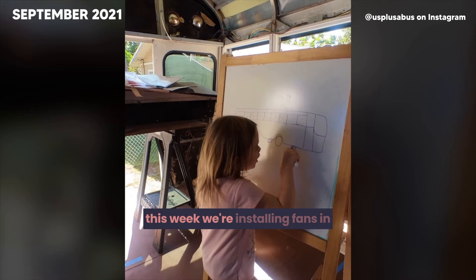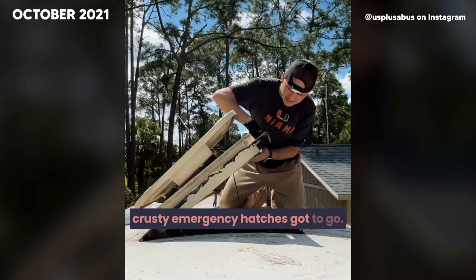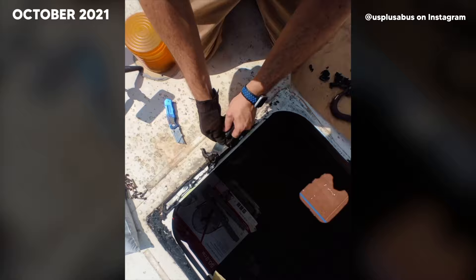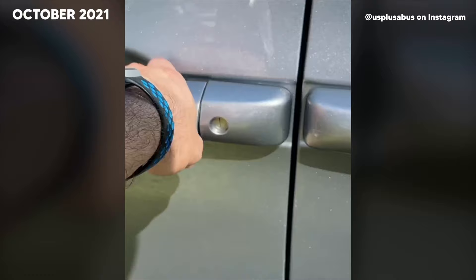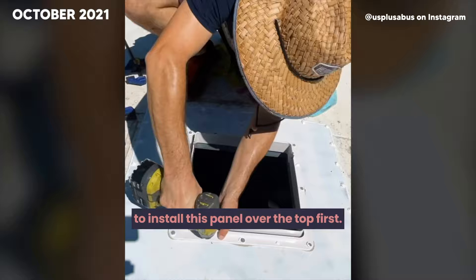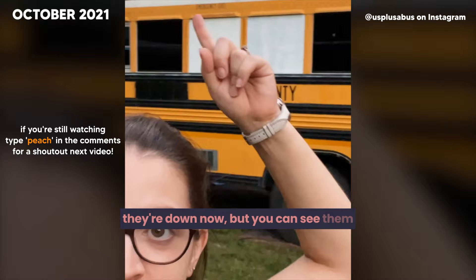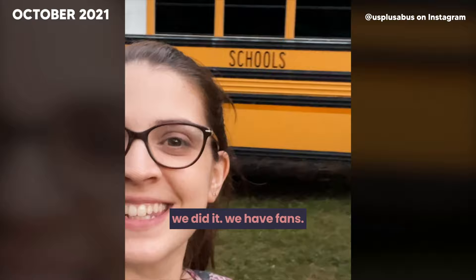This week we're installing fans in the roof, and that means these old, crusty emergency hatches have to go. Since the opening for the fan is only 14 inches and the hatch was much bigger, we had to install a panel over the top first. With butyl tape, lap sealant, and a bunch of roofing screws, we have a fan installed — then we just repeated for the other side. We have fans!